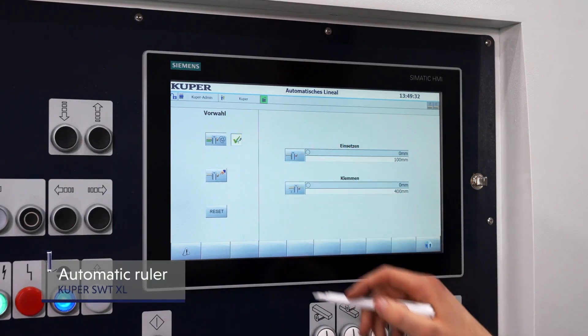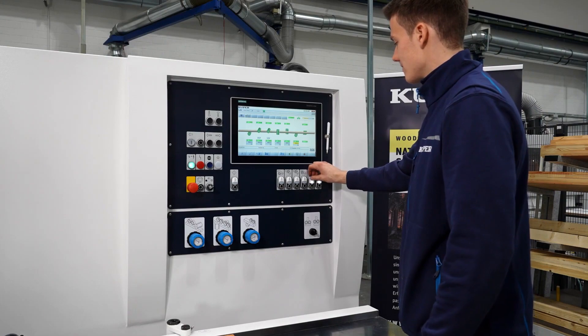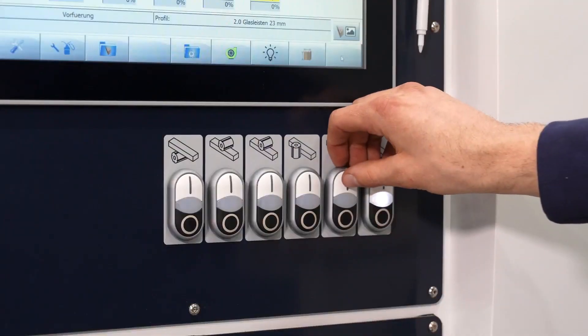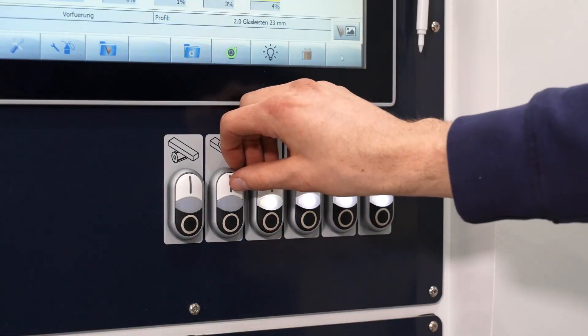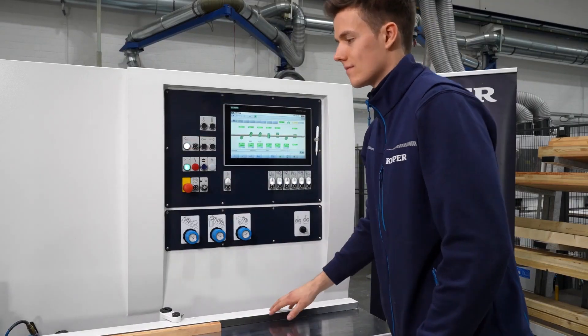The 15-inch touch panel allows users to set the maximum 18-axis to the desired dimension quickly and easily. The visualization of production direction and large buttons make a substantial contribution to user comfort and process reliability.